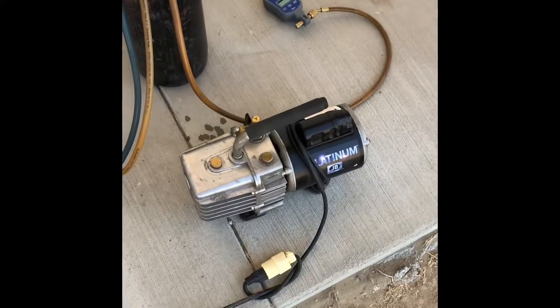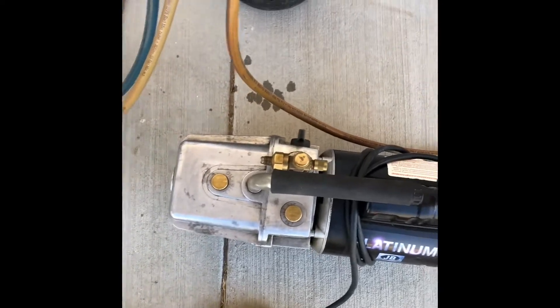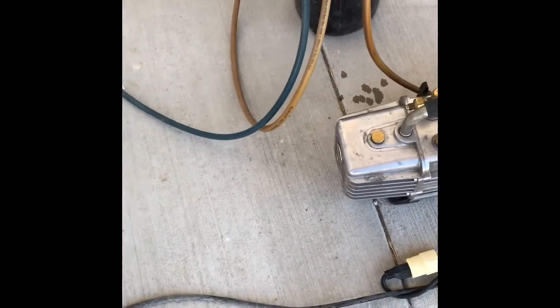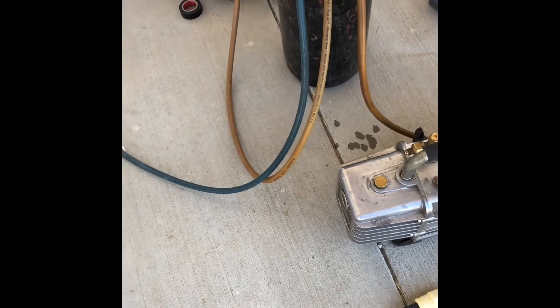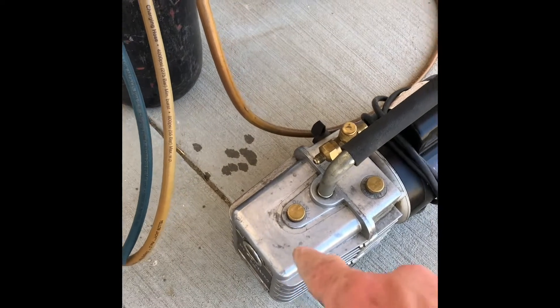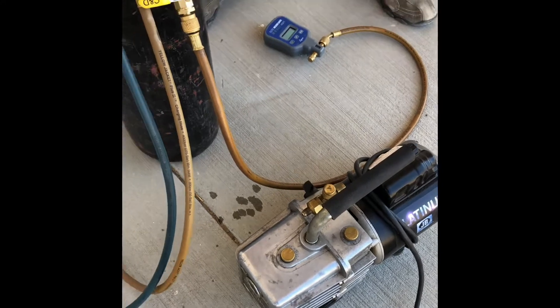Once you're done, you purge all the nitrogen out, get it all the way down to zero, then turn on your vacuum pump and put your micron meter on there. These are vacuum micron meters. What you're looking for is 500 microns or below. We hook it in here and get down to 500 microns.